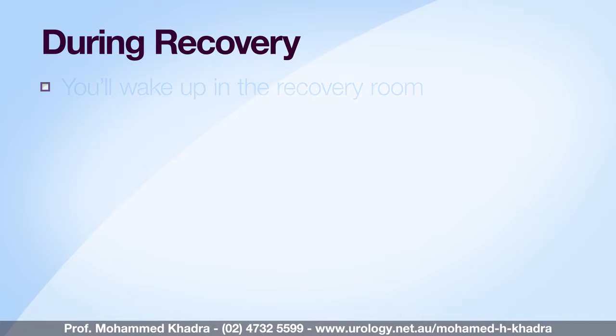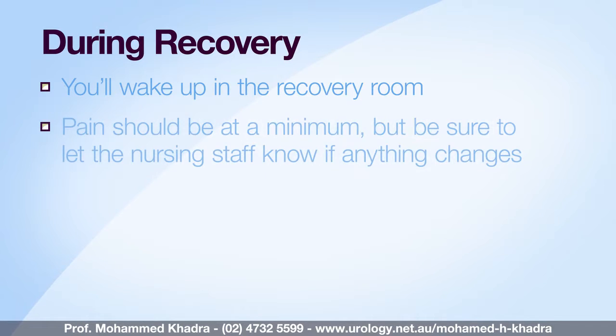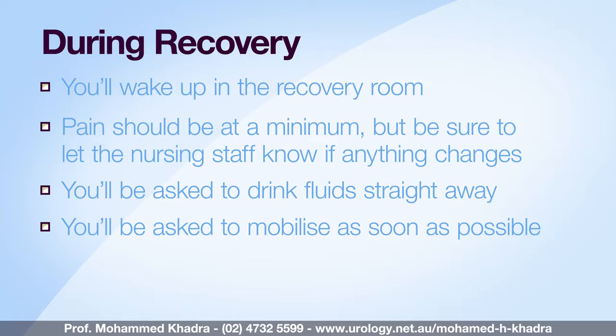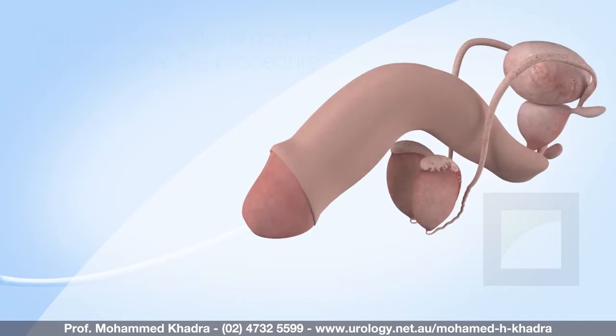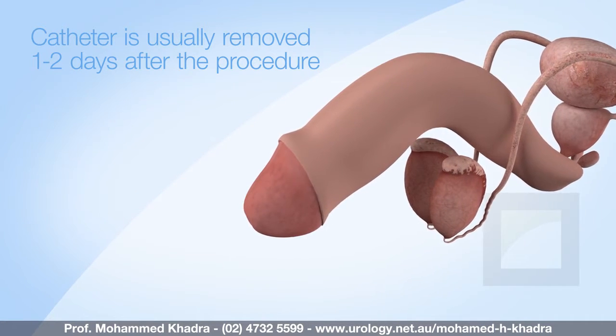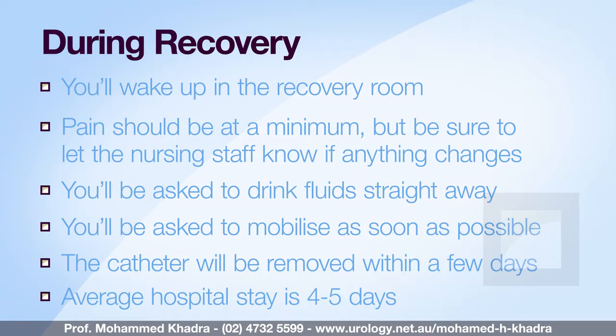After the procedure you'll wake up in the recovery room. You should not have a lot of pain, but do let the nursing staff know if you're in any discomfort. You'll be given fluids to drink at an early stage after the procedure and you'll be encouraged to mobilise as soon as you're comfortable to prevent clots happening in your legs. The catheter is normally removed within the next couple of days, and your average stay in hospital is about four to five days.